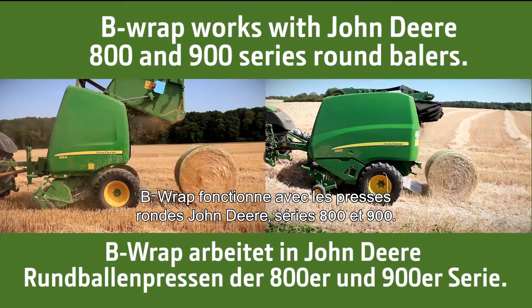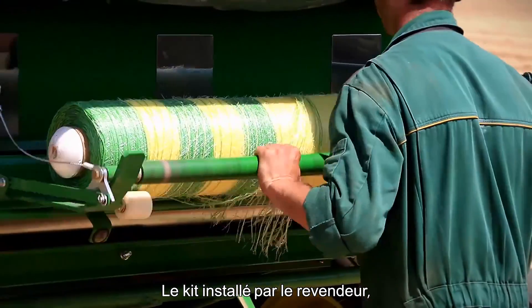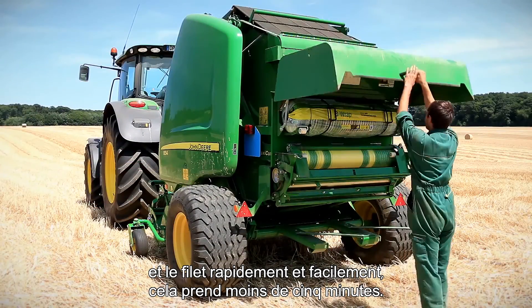B-Wrap works with John Deere 800 and 900 series round balers. With a dealer-installed kit, your baler can switch between B-Wrap and net wrap. And switching is quick and easy — it takes less than five minutes.